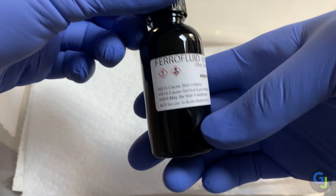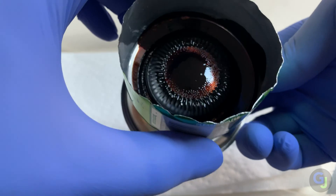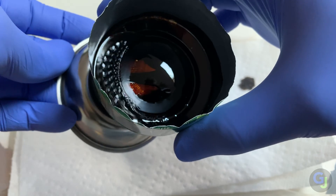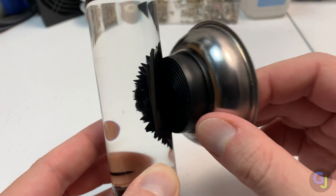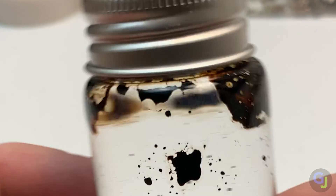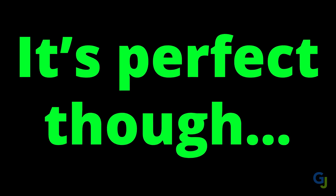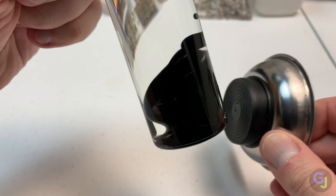Ferrofluid is basically tiny metal particles suspended in a liquid that react to the presence of magnetic fields. It makes all kinds of cool and mesmerizing shapes depending on how it is displayed and manipulated. In doing some further research, I found out that it is very difficult to work with — it stains everything, it's flammable, and if not properly stored, it can break down. It's perfect though. It looks awesome, and with some ingenuity, I think we can use it to make a pretty cool project.